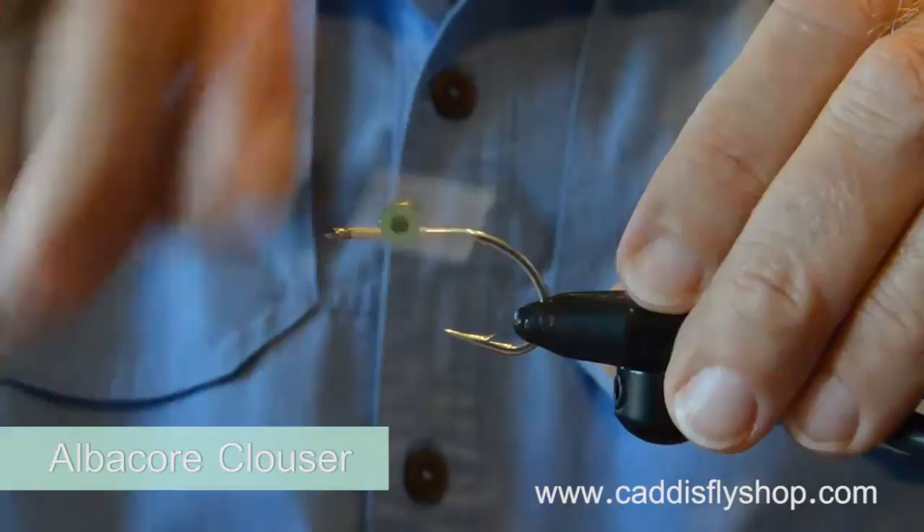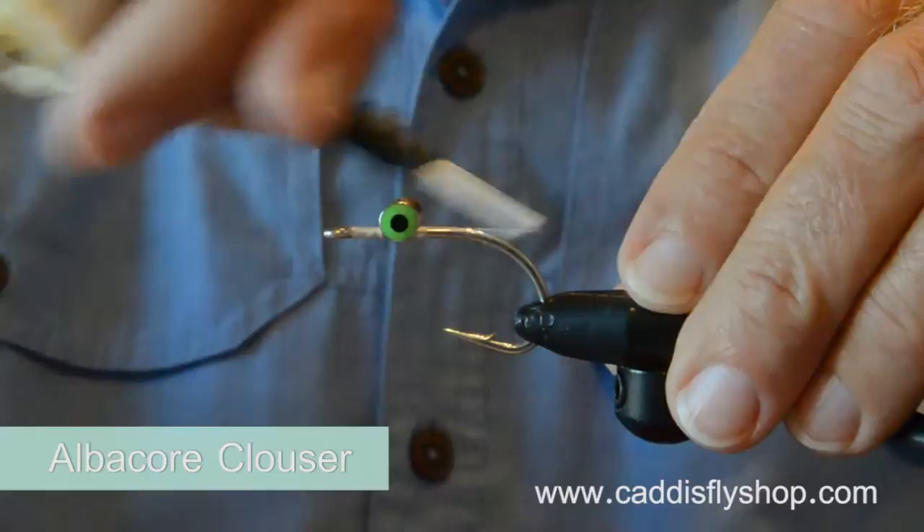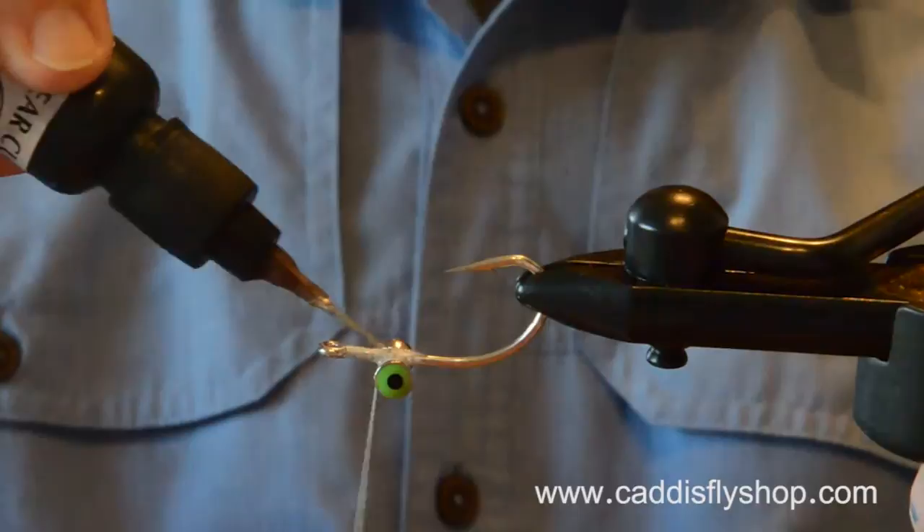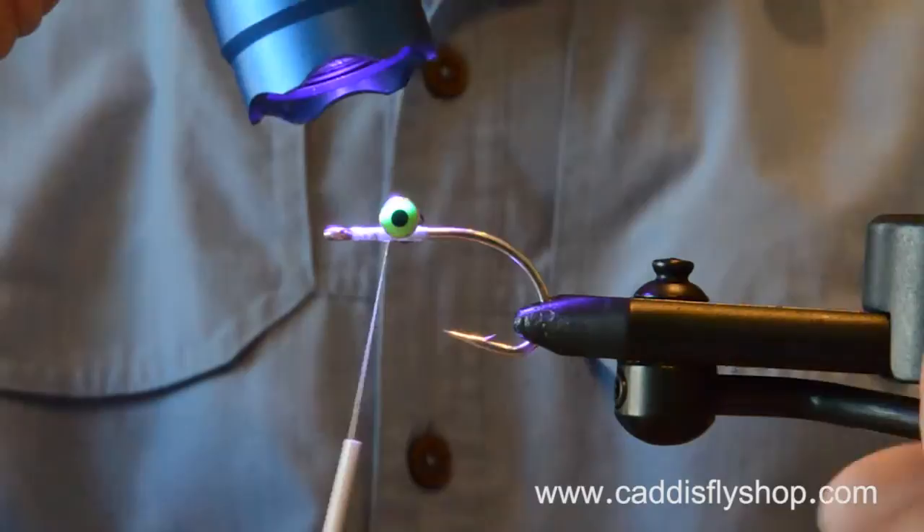Let's enjoy this one. This is a Steve Farrar's albacore clouser. Albacore clouser? Yep. Turns out the clouser — you name your place and time to fish it. Actually, the place and time is anywhere, anytime.